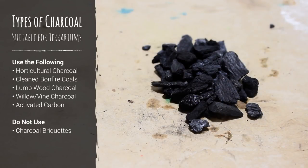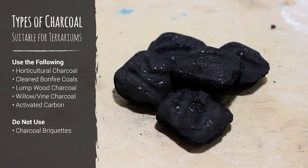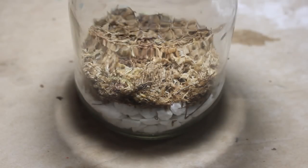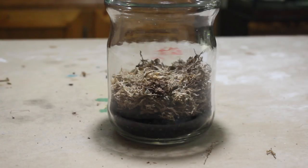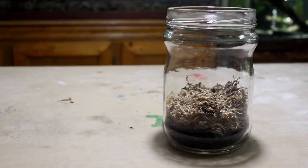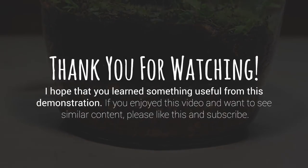You can use horticultural charcoal, cleaned bonfire coals, or lumpwood charcoal sold in the barbecue section of the hardware store. However, do not use charcoal briquettes — they contain chemicals that will create an unhealthy environment in your terrarium. You could also use activated carbon, which is readily available at any pet store. This demonstration by no means shows every type of false bottom; I simply chose some that I personally use and find to be very effective. Most of these false bottoms use similar methods and materials and can be combined to make something totally unique yet functional. If you put time into properly making this portion of your terrarium, it will prove invaluable to the longevity of it. Thank you for watching — I hope you enjoyed this demonstration and learned something useful.